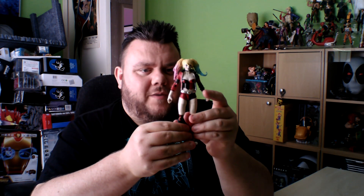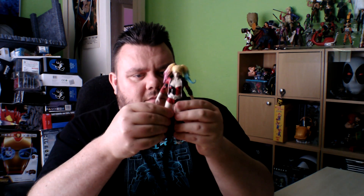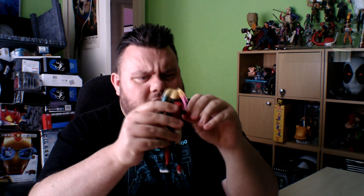Okay guys, Harley is free from the plastic prison. And here she is out of the packaging — looking awesome. Loving this figure. She feels really cool, feels nice. Doesn't feel flimsy actually, it feels very sturdy.